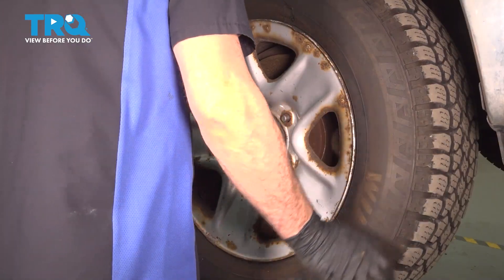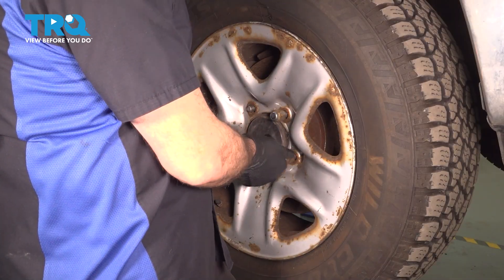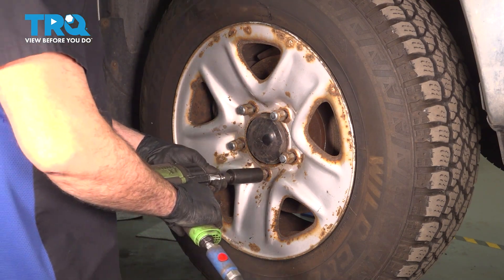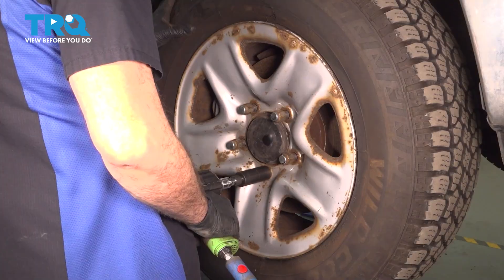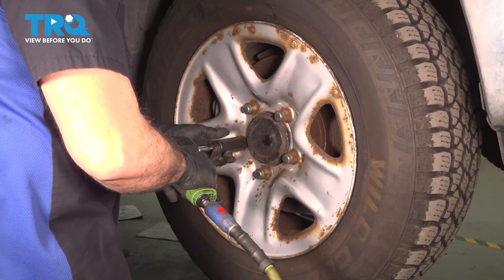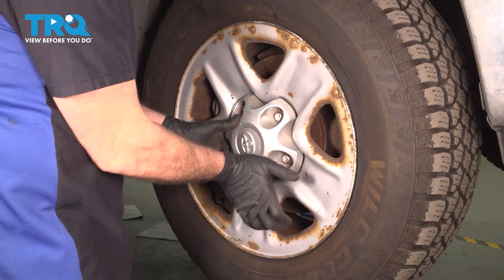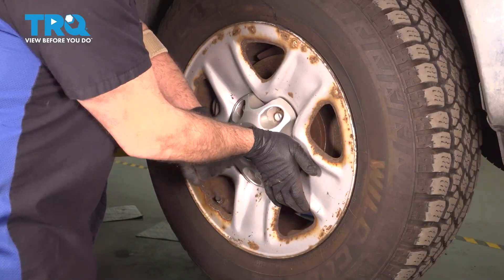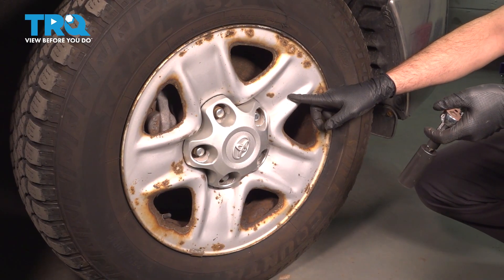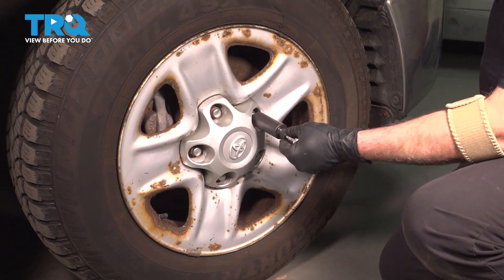Get that wheel lined up, get your lug nuts started, and snug them down. Grab your center cap if you have one. When torquing down your lug nuts, torque the steel wheel to 154 foot-pounds. If you have the aluminum wheels, it's 97 foot-pounds.